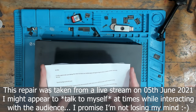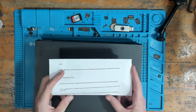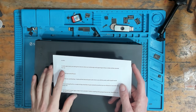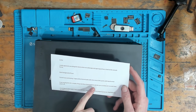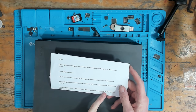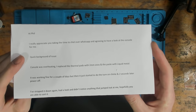A viewer sent in a message: 'Hi Phil, I appreciate you taking the time to chat over WhatsApp and agreeing to have a look at the console. Quick background: the console was overheating, I replaced the thermal pads with two millimeter ones and the paste with liquid metal. It was working fine for a couple of days but then it just started to do the turn-on chime and two seconds later it would turn off. I've stripped it down again, had a look, and didn't notice anything that jumped out at me. Hopefully you were able to sort it.' So this console has had liquid metal applied.